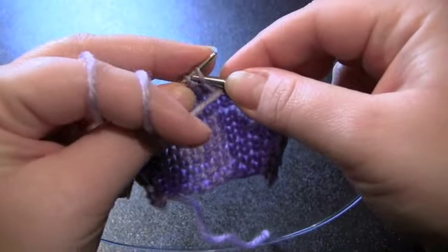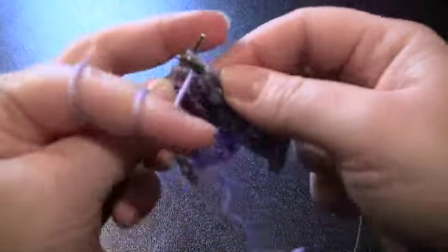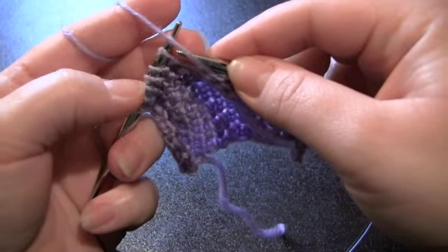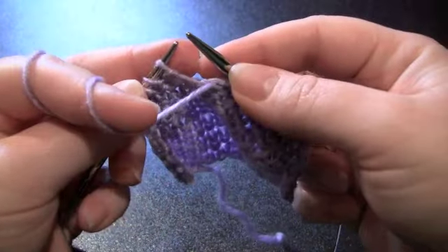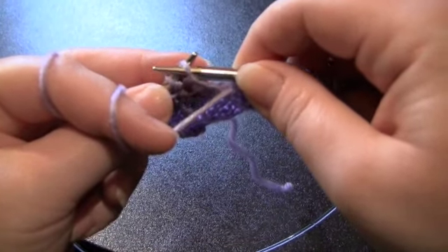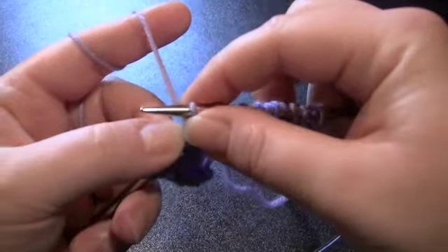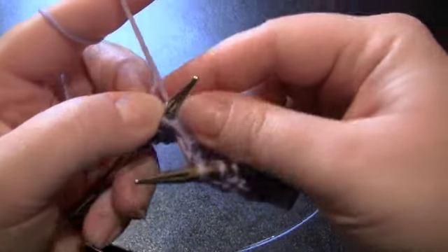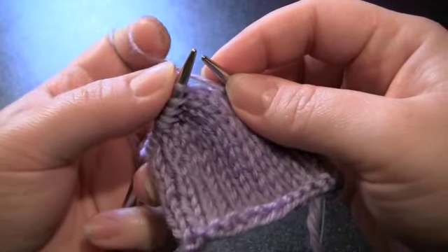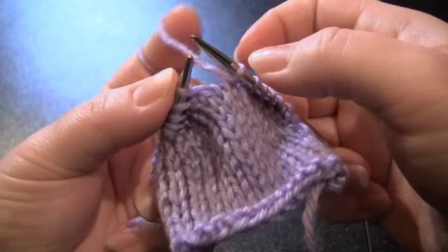Now I'm going to purl, and let's pretend that my pattern is telling me to purl within six stitches, and then wrap and turn. So I'm going to purl until I have six stitches left. My yarn is in the front when I'm purling, so I'm going to keep it there. Slip the next stitch purlwise onto the right needle, and this time I'm going to move the yarn to the back of the work, slip the stitch back to my left needle, and now I'm going to turn. Since I'm going to be knitting, I need to make sure that my yarn is in the back of my work. Again, you don't want to pull too tightly on the yarn and strangle your wrapped stitch — just leave it a little bit loose.